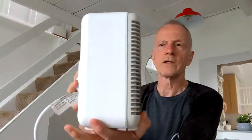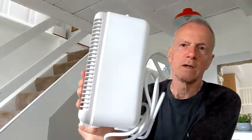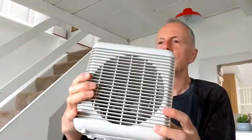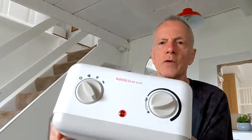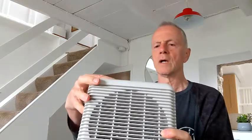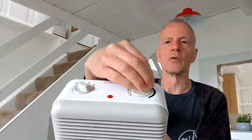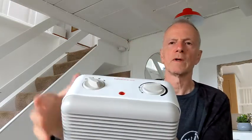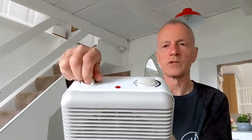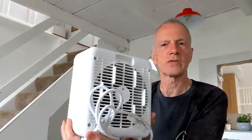So there we are — there's the fan heater. Quite a nice, neat, somewhat unpretentious design, I'm sure you'll agree. On the top we've got the controls: the fan speed on one side and the temperature setting, which is adjustable, on the other side. Quite nice and neat. Controls feel reasonably strong and sturdy. For the price of this, I would say the quality is quite acceptable.